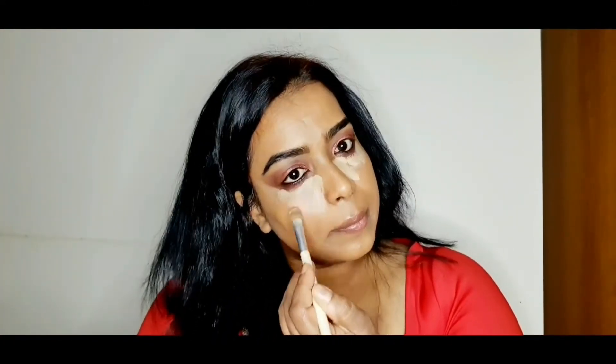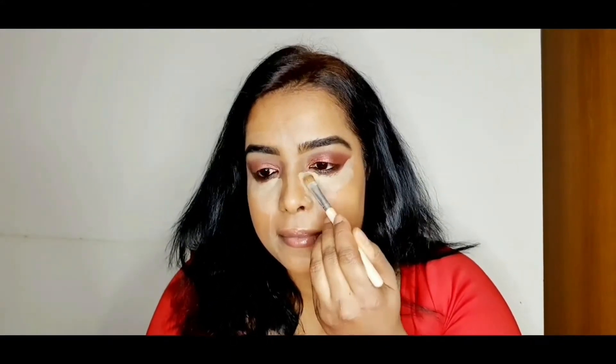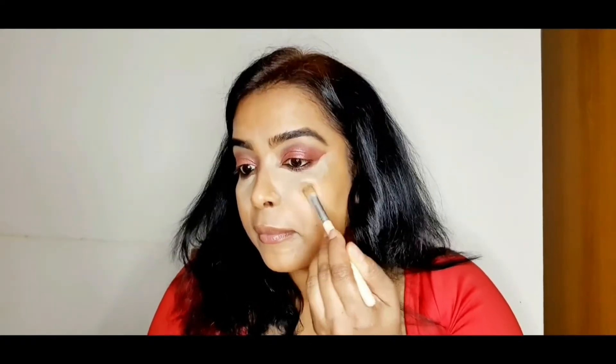I'm taking the NC 35 MAC concealer prolong wear and applying it under my eyes, on my nose bridge, underneath my eyebrows, and around my mouth. Then I'm blending all the concealer with my beauty blender.